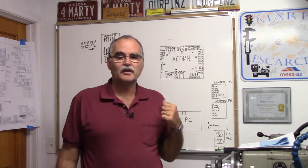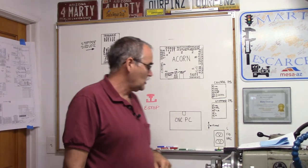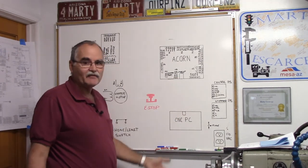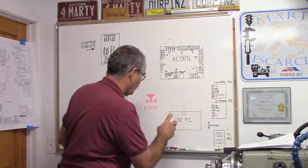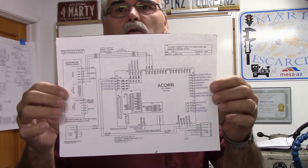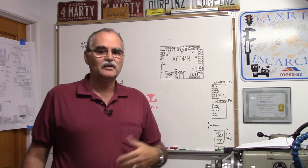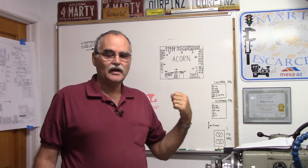Welcome back to the shop. We're going to get started on wiring up ACORN — we'll do everything on the dry erase board first, then go out to the bench and wire up the test rig. I'm going to erase the CNC PC from the board — it's obvious you need a CNC PC hooked up to ACORN to make it work. We're going to go over the micro kinetics stepper driver I'm using and how it gets wired up.